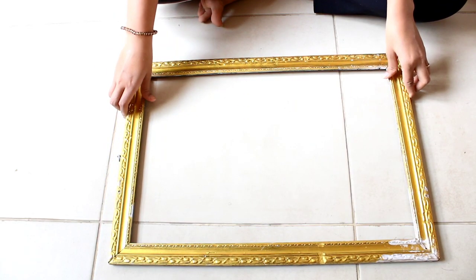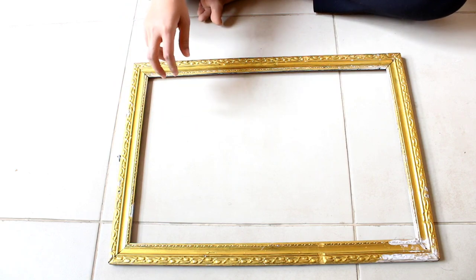Hey guys, hope you all are doing well. So today I am back with another video. In today's video, what I am going to do is upcycle this old picture frame and turn it into this.